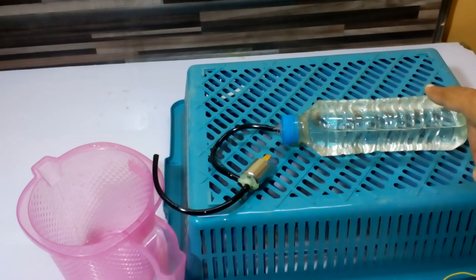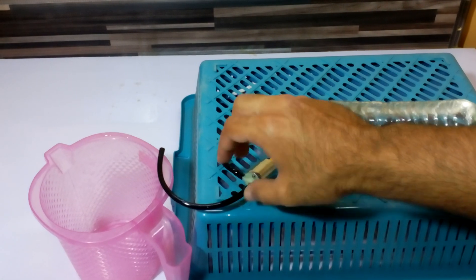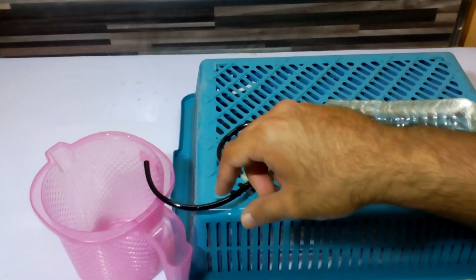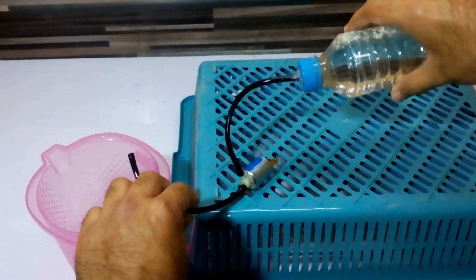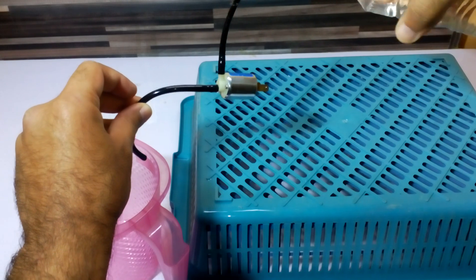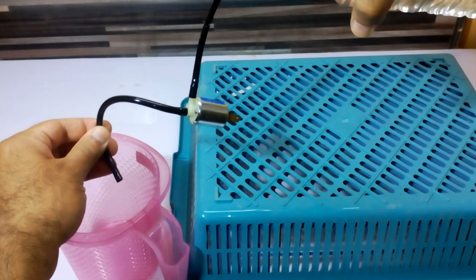I have set up an experiment here. There is a water bottle connected over here and it is going to open the flow when we give it current. As you can see, there is no water flow on this side right now.